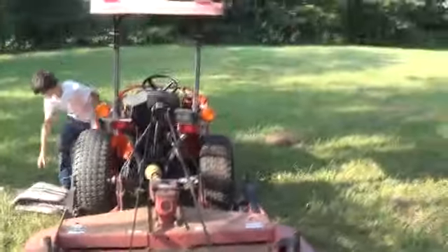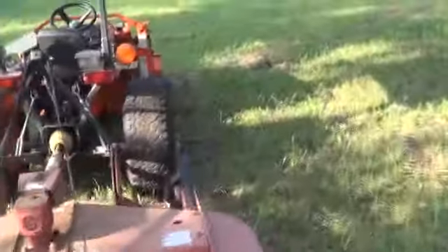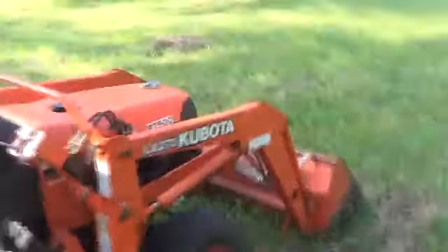I'll show you what the finish looks like on it. It's got a canopy and an LA272 front-end loader. And you saw earlier me chopping branches — it's dangerous, but it's the only way to get it done.